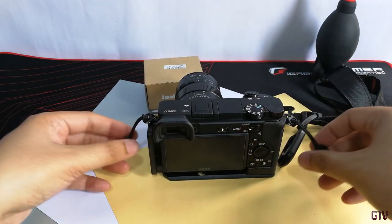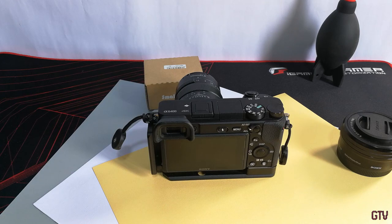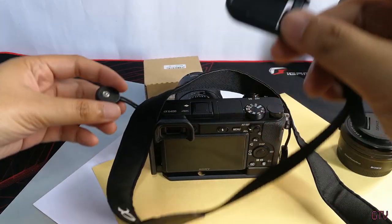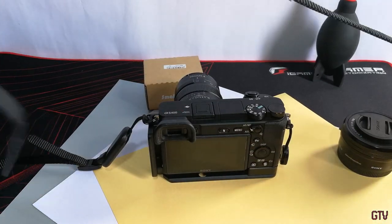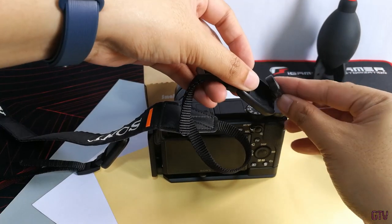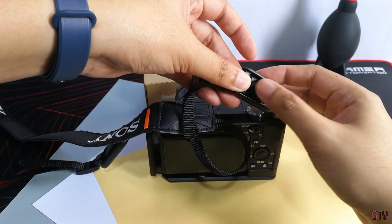For the final thoughts: is the SmallRig Rapid Link Connector worth it? The answer is yes. It's a must-have especially for those who do a lot of gimbal work or similar use cases that don't require a camera strap. It eliminates the tedious process of having to put on and take off a camera strap. The design of the locking and quick release is secure and works seamlessly, with no plasticky or bendy moving parts when attaching and detaching the links.